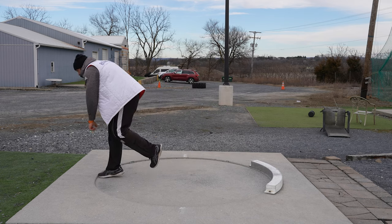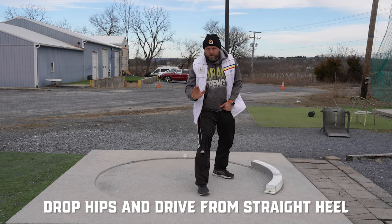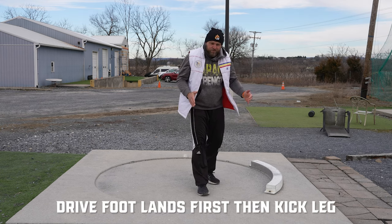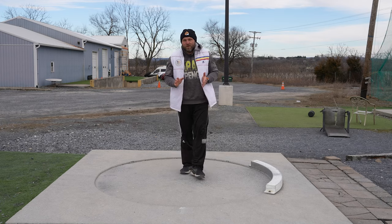So we're here — drop, boom, open, boom. That's it. Drop, drive from a straight heel, get the left to the front, right grounds first, left grounds second, open the left arm, smash the finish. That's how you glide. It's simple, it doesn't need to be overly complicated.